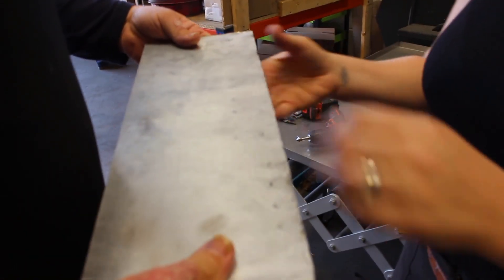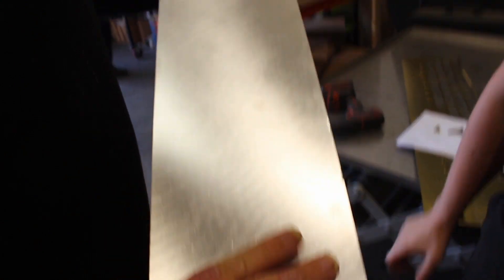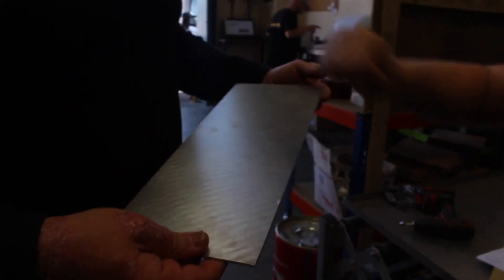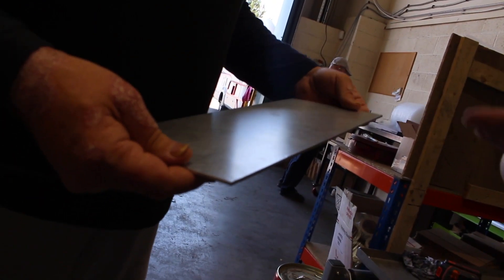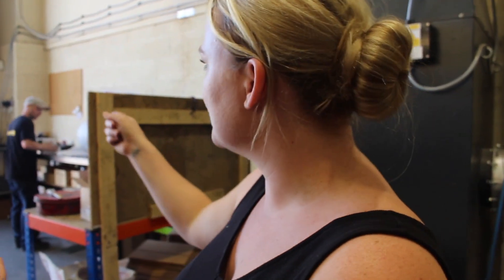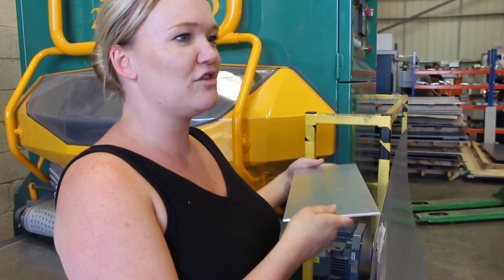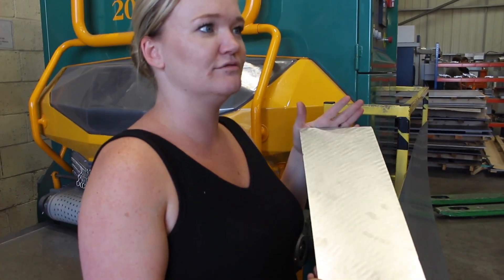And then obviously you do the other side — that's your first side done, then that's your flattened side. And the man hours that would take somebody by hand — all it takes is for them to go a little bit too deep and scratch it, straight through. So you keep doing the cutting while that's going through the deburring machine, using the time efficiently, and you've got that finish as well.